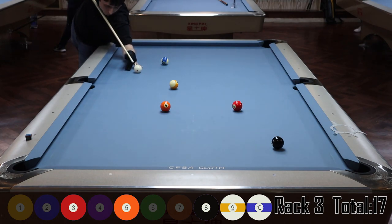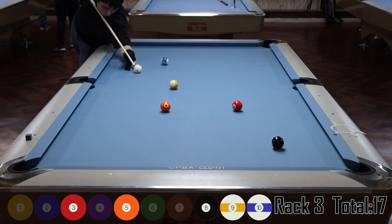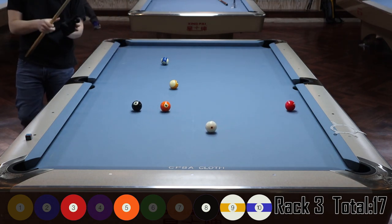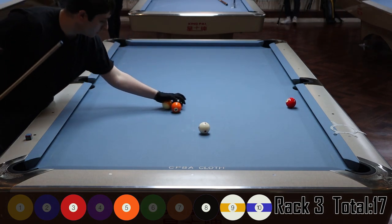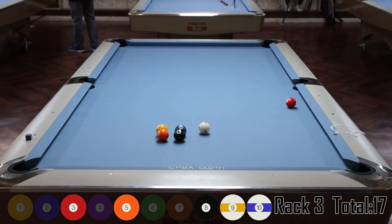Here I'm behind the nine, lining up the three ball. I miss it, so that's the end of that rack. Luckily I made three balls on the break, so despite only making two balls afterwards I still got five points.